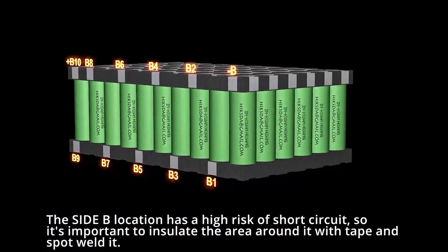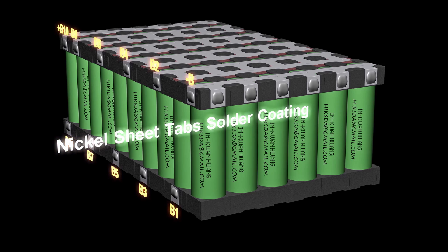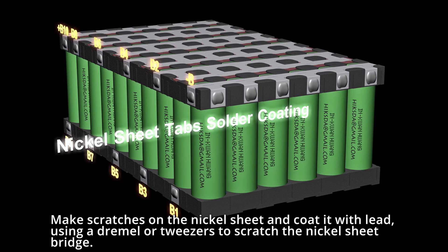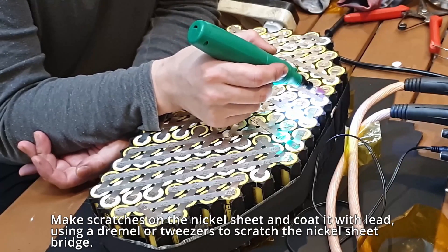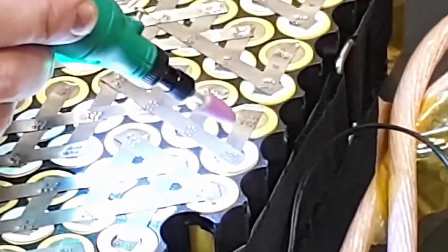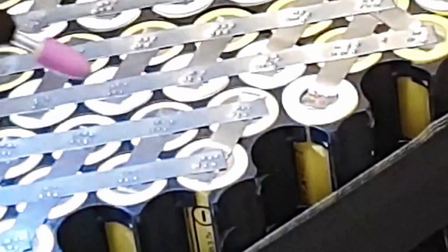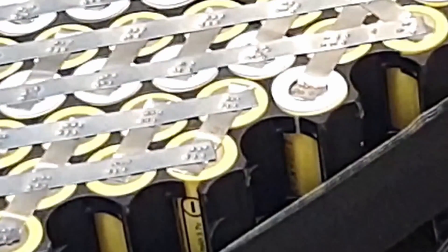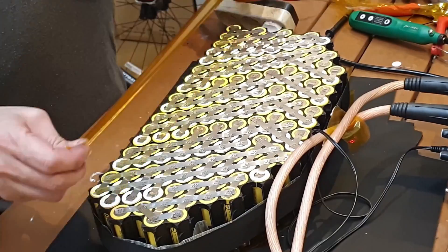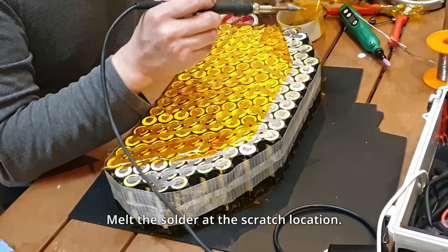There is a risk of short circuit, so it's important to insulate the area around it with tape before spot welding. Make scratches on the nickel sheet and coat with solder, using a Dremel or tweezers to scratch the nickel sheet bridge. Then melt the solder at the scratch location.